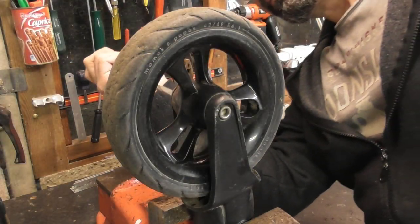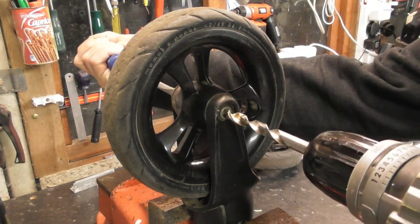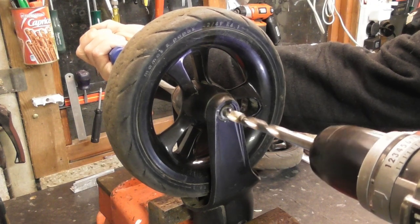Now put a flat bladed screwdriver into the slot on the other side which you just created, and using an 11mm drill bit, drill off the rivet head on the other side.